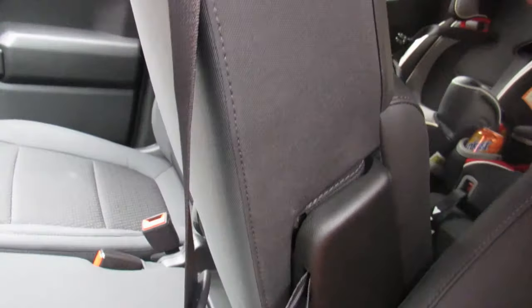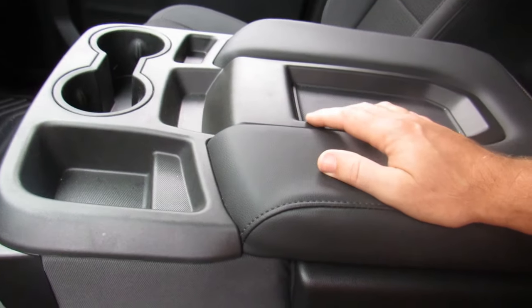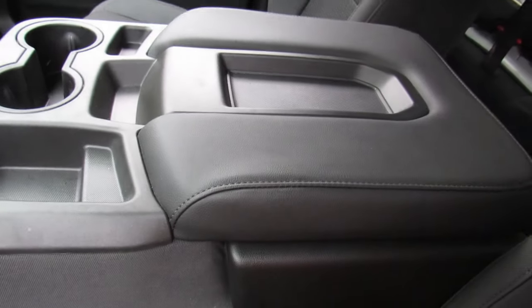It makes a nice bench seat and I wanted the bench seat. Now we're going to fix the storage problem. This is the old one and we'll be taking it out now.